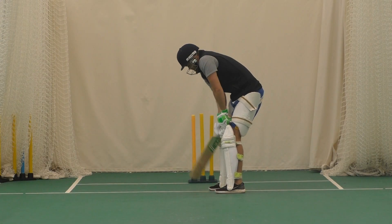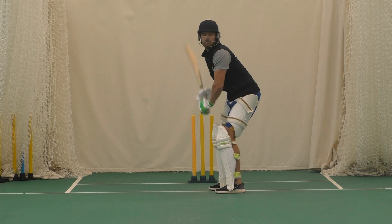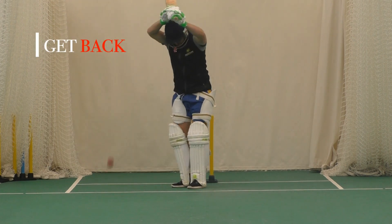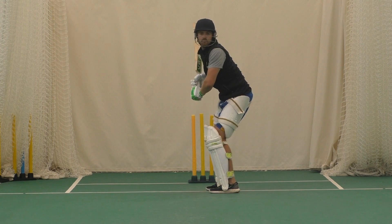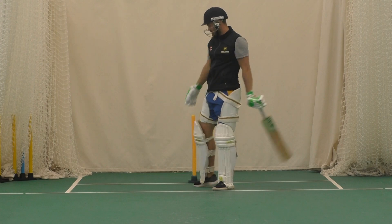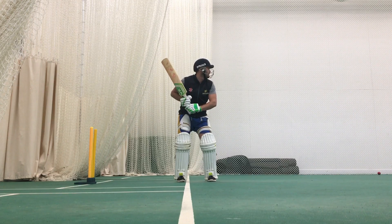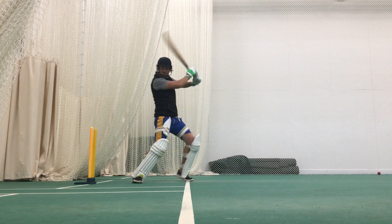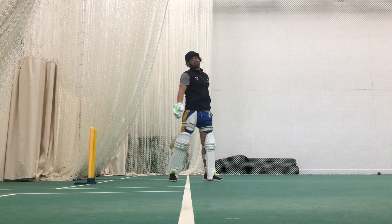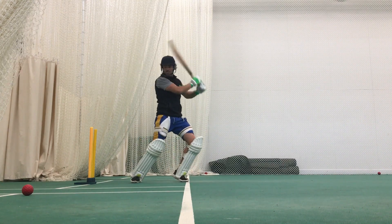Tip number two is simply getting back. I don't see enough players utilizing this form of playing spin. Even if the pitch isn't as true, you can still get back in your crease as long as you're watching the ball very carefully. When I say get back, I really do mean getting all the way back. By doing so, it's going to give you additional time to play. You should be able to play in front of square, behind square, and it will put a spinner's length off.